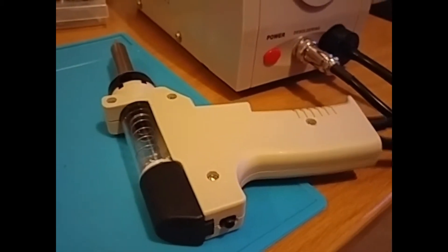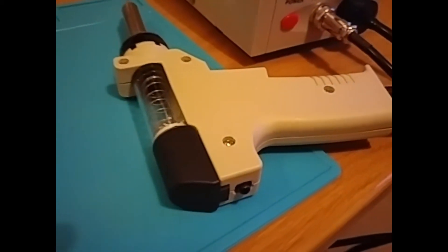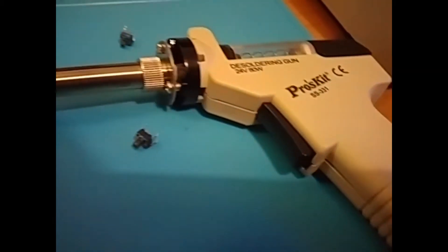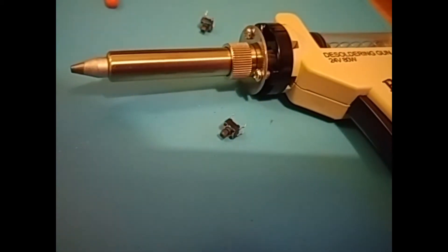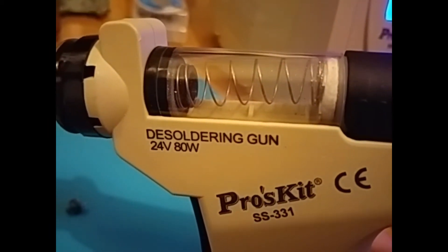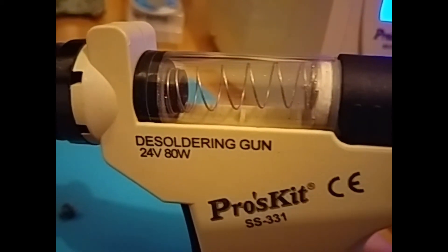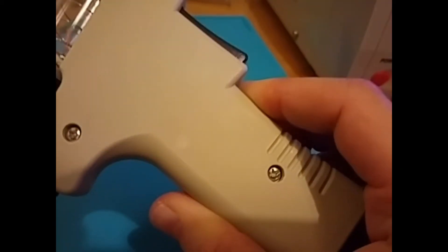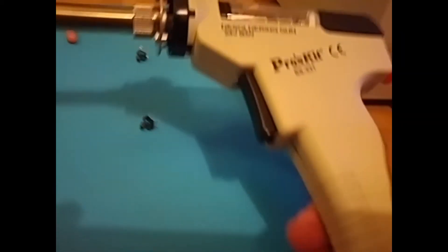Now we've seen it in action, let's take a quick look at the build quality and assess whether it's going to last - because that's something I'm not sure about. The gun itself is made of plastic - kind of matte plastic. The switch feels good, doesn't feel too bad. But if you look carefully enough you'll see it's kind of cheap - the plastic's not really fitting very well. We've got this glass tube - I wonder how long that will last. There's a filter at the back on the spring thing, and we do have replacements for those. Presumably this clip releases the tube. So, not amazing quality, but then, didn't pay a lot for it.